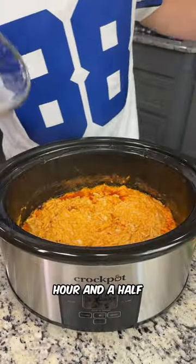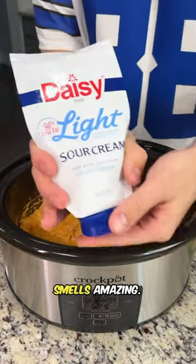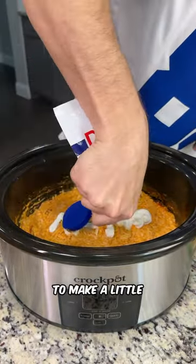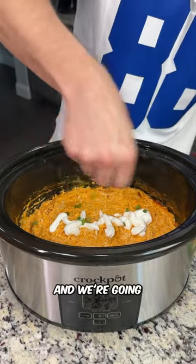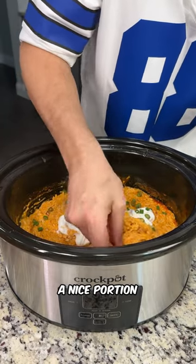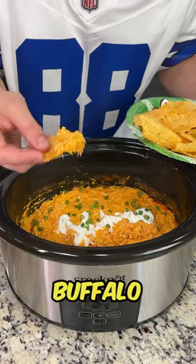It's been an hour and a half and this thing smells amazing. We're going to do something fun with our sour cream and make a little football design. We're going to top with some fresh chopped green onion and scoop out a nice portion of this delicious buffalo chicken dip. That is so good.